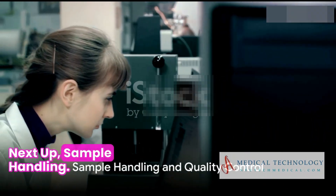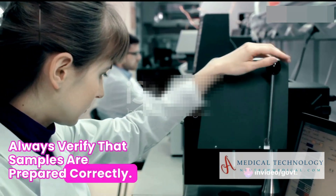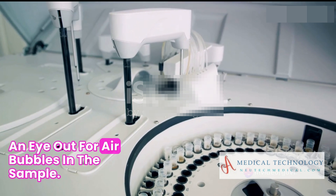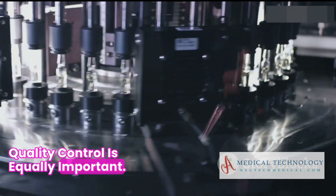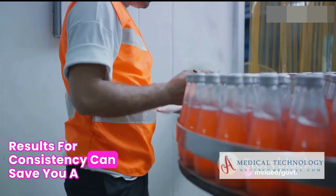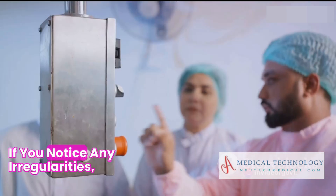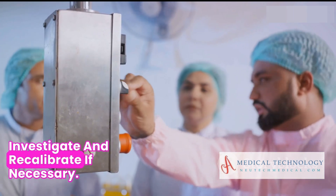Next up, sample handling. Always verify that samples are prepared correctly. Check for the proper tube size and mixing, and keep an eye out for air bubbles in the sample. Quality control is equally important. Regularly running quality control samples and monitoring results for consistency can save you a lot of headaches down the line. If you notice any irregularities, investigate and recalibrate if necessary.